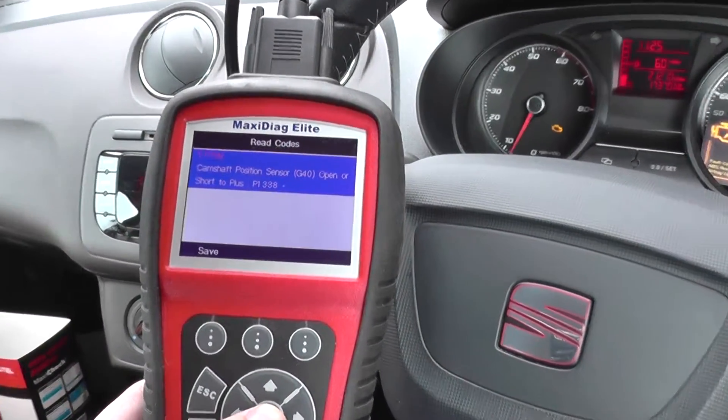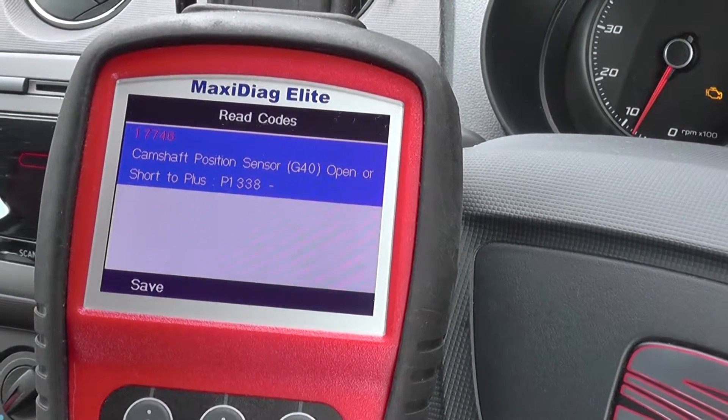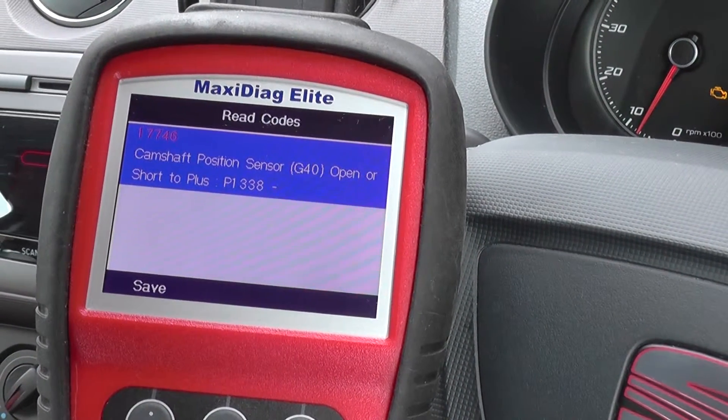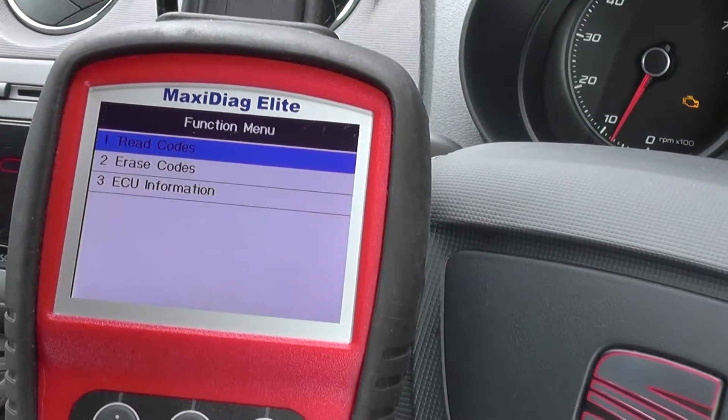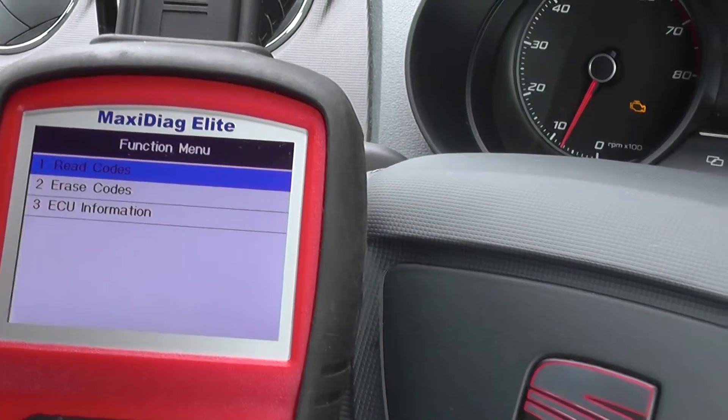So this is the fault code we were getting — P17746: camshaft position sensor open or short to plus. That's the problem with the camshaft sensor, which we've now changed.